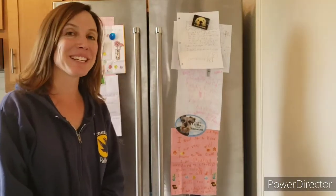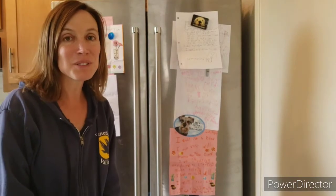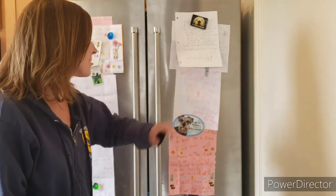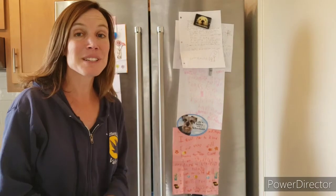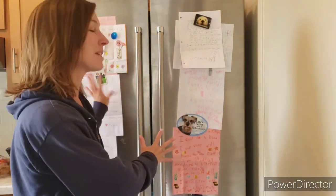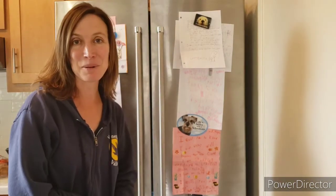Hi friends! I'm standing in front of my refrigerator again, and I have all of your beautiful letters. I just got a new one from Emilio today, and a new one from Abby the other day. I'm really excited, and when I get your letters, they go straight up here so that Nellie and Kevin and Zeus — we can all see your lovely artwork.